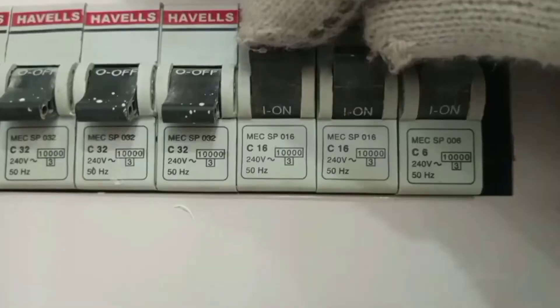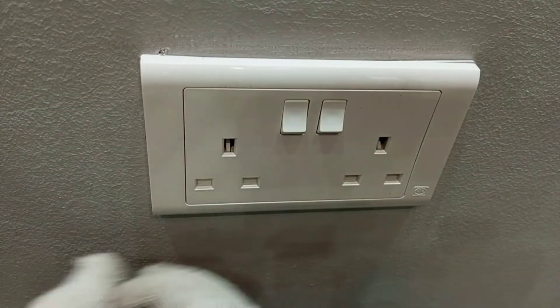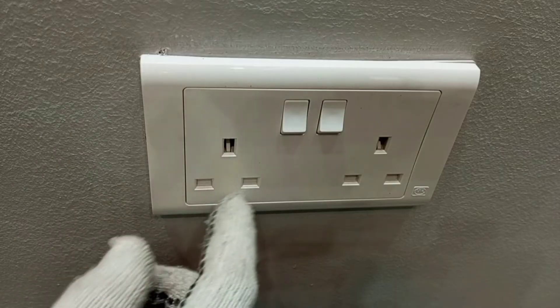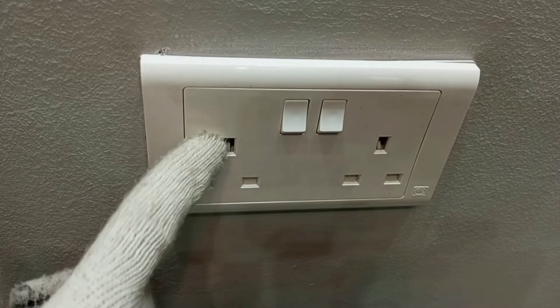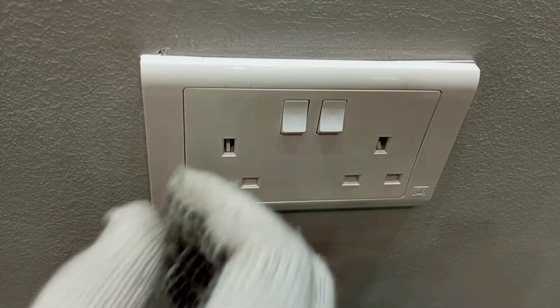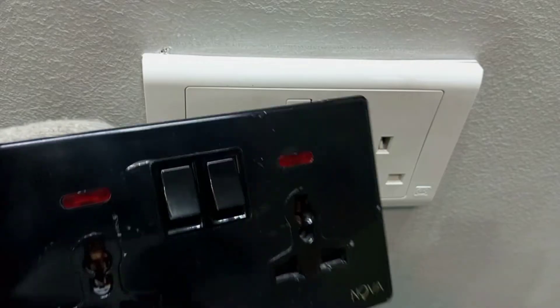In this video I will show you everything you need to do to safely replace a socket outlet. This is the socket I'm going to change, and I'm going to change it because it can no longer take a three-pin plug — there is something stuck inside this slot here. So I am replacing this socket with a new one.